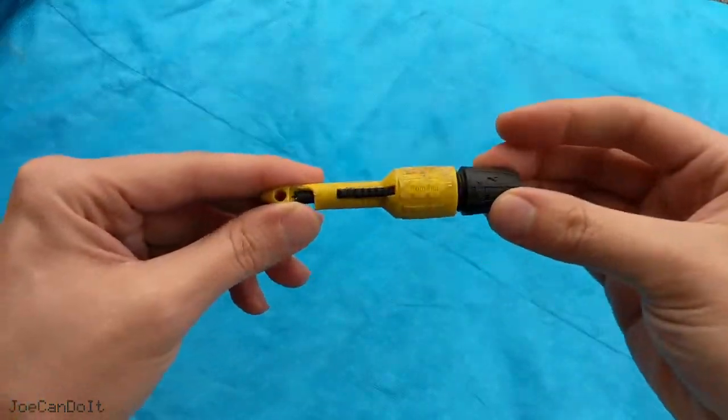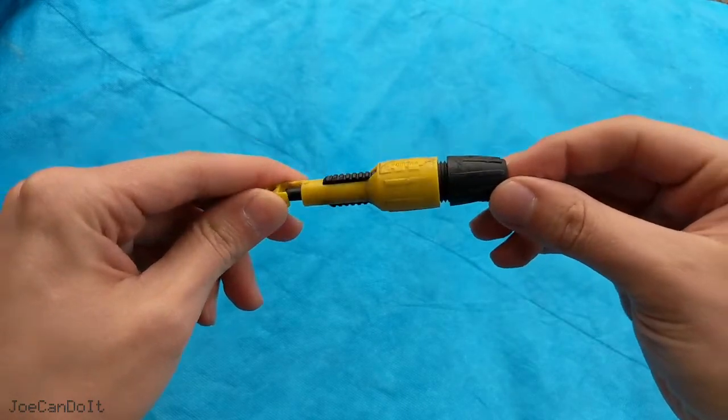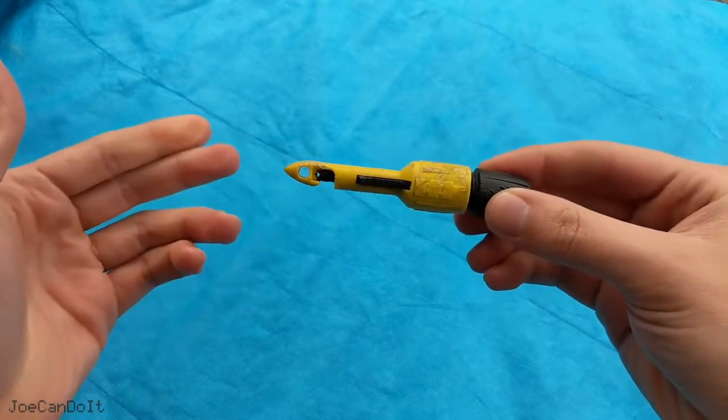Hey everyone, Joe here. Today we're going to be talking about a fantastic tool that you're going to be wondering how you lived without for testing wires in your car. That tool is right here, and it's called a wire piercing probe or a wire piercing clip. Let's get started.